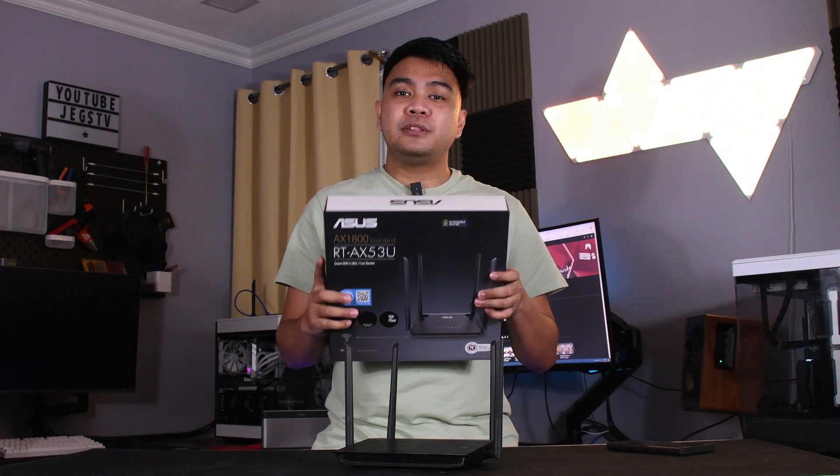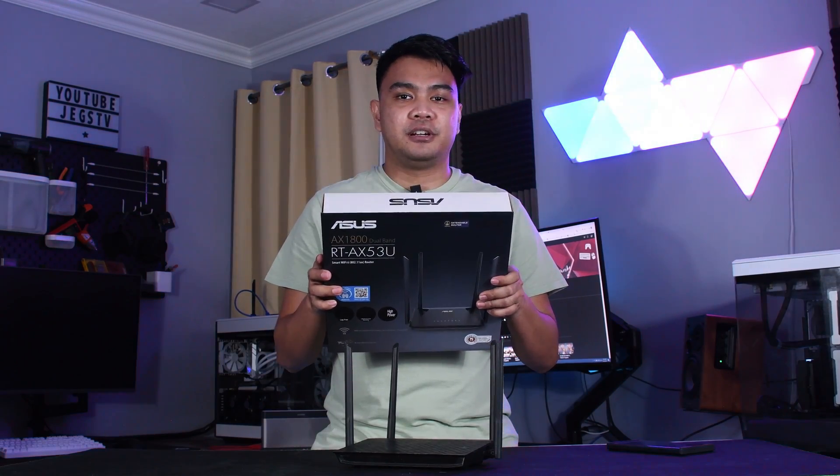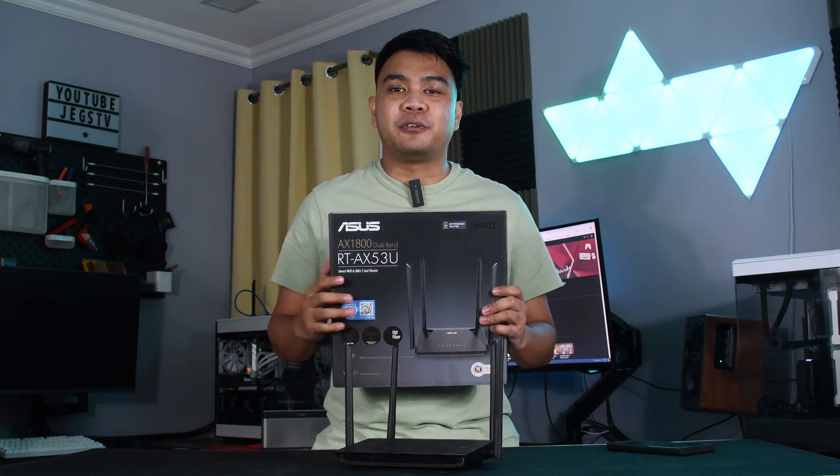And in this video, we're going to do an unboxing and show you how convenient it is to set up this router. But first, a short word from our sponsor.